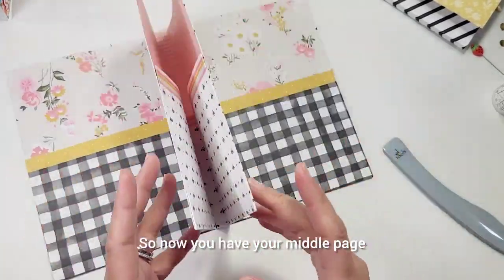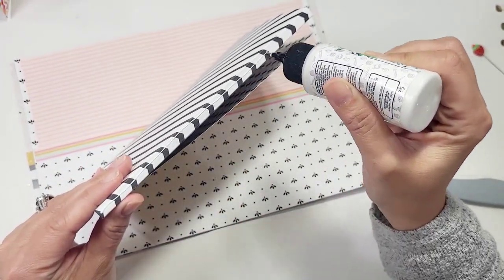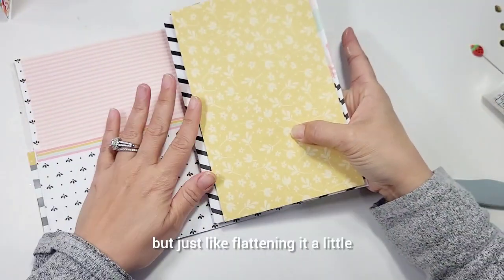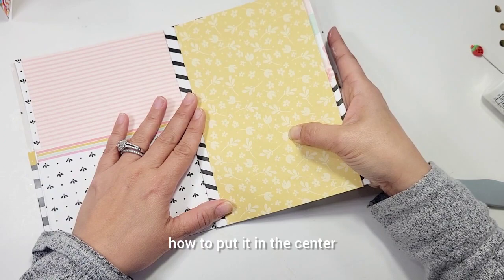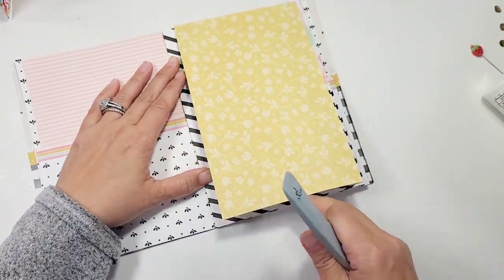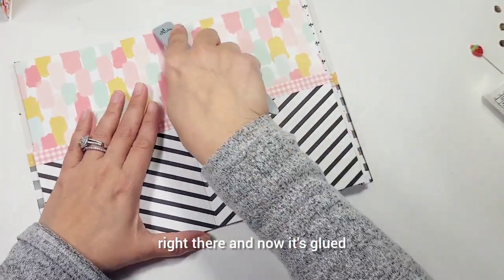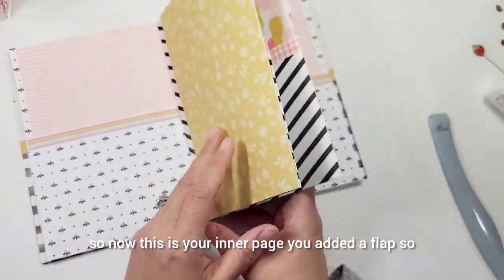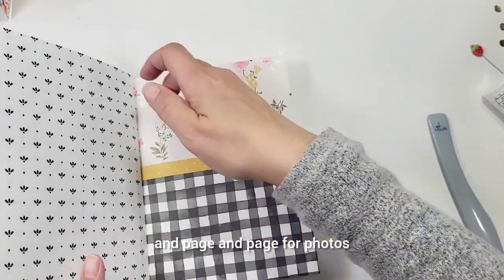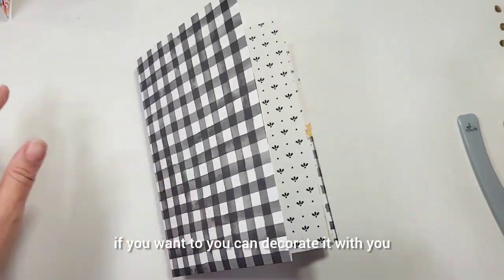Now you have your middle page, your second page, and your third page. Put the glue on the spine and flatten it slightly so it's easy to navigate how to put it in the center. Place it centered like this - there's a lot of black and white and I love that. Now it's glued. You have your inner page, you added a flap, you have pockets here, pockets again, pockets, page, and another pocket. That was so easy - you are done!